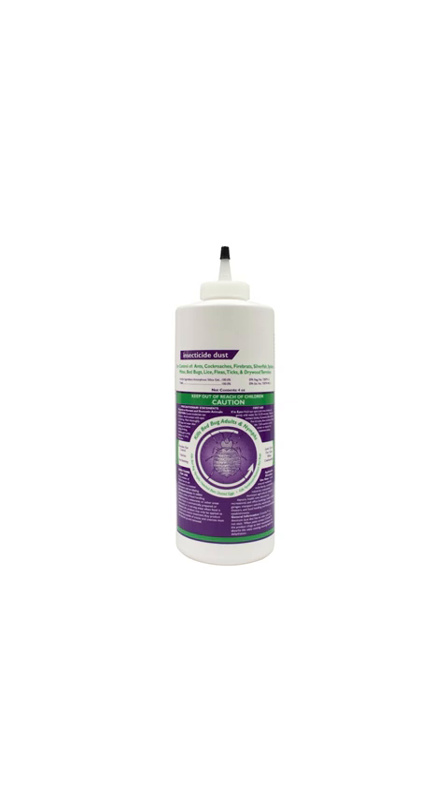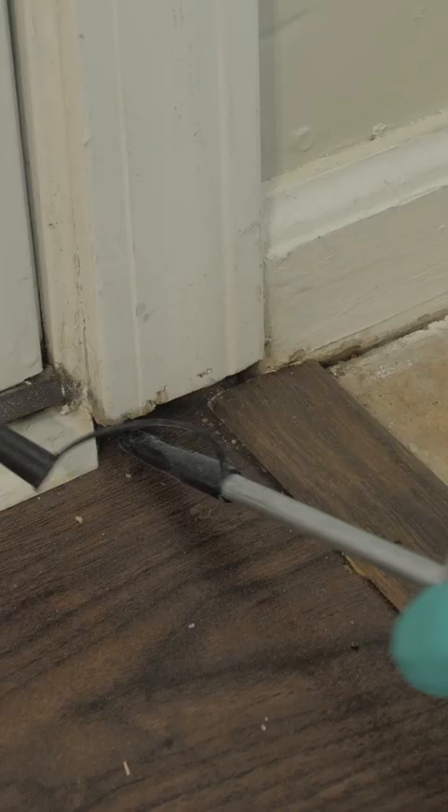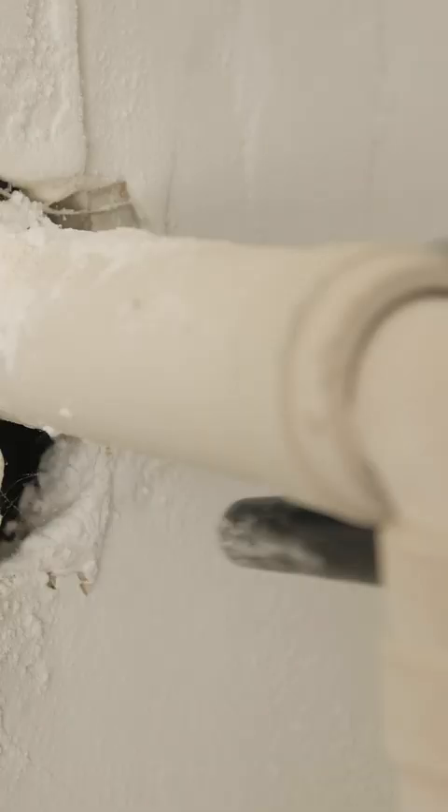Insecticide dust is also a great second defense against Asian lady beetles and can be used with liquid insecticides. Apply one to two puffs of dust around door and window frames, beneath appliances, and in the cracks and crevices of rooms.